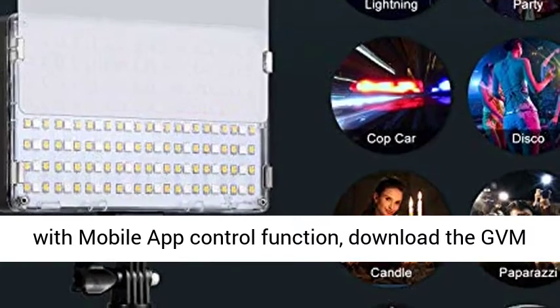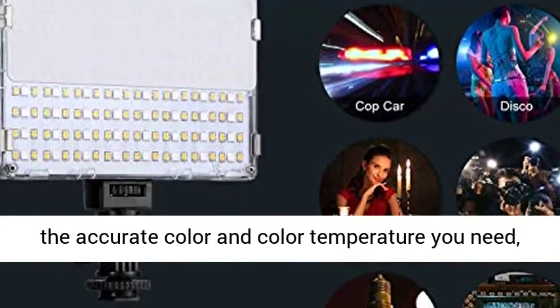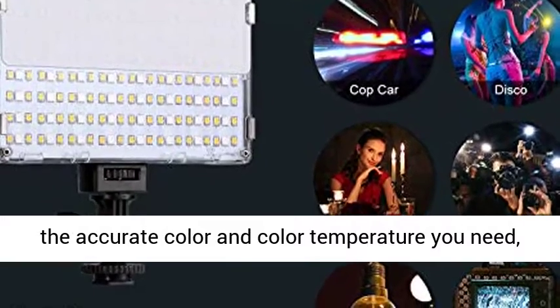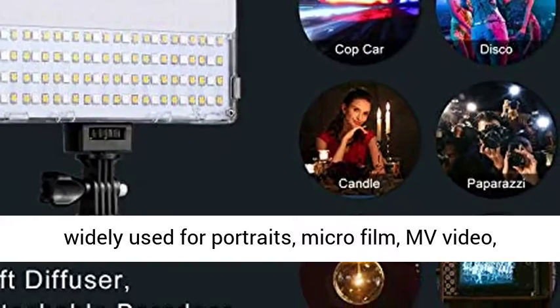App intelligent controlled — this video light is equipped with a mobile app control function. Download the GVM app in major app stores for convenient control of accurate color and color temperature.